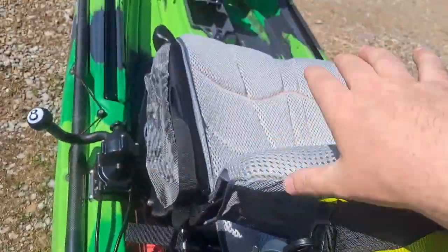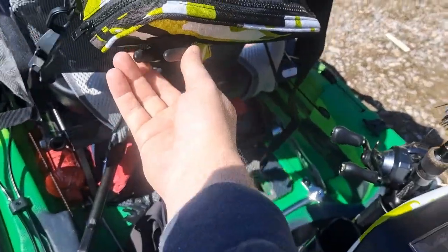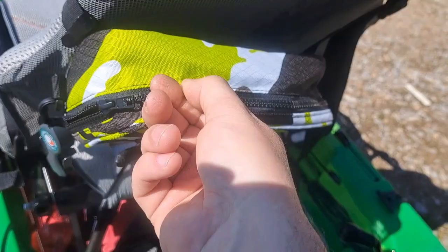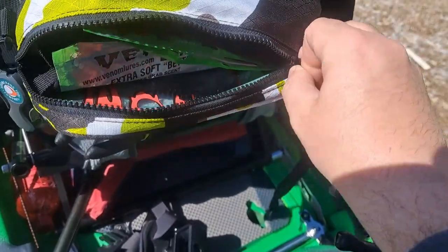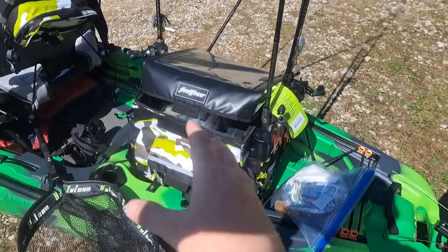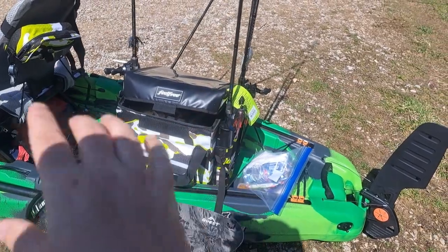The cool thing is I just have my line clippers right here beside me by the seat. Let's say I got a fish I can't get out — I have my pliers here. And then I have a little bit more day stuff in here. If I just want to turn around real quick and grab something, it's easily accessible.